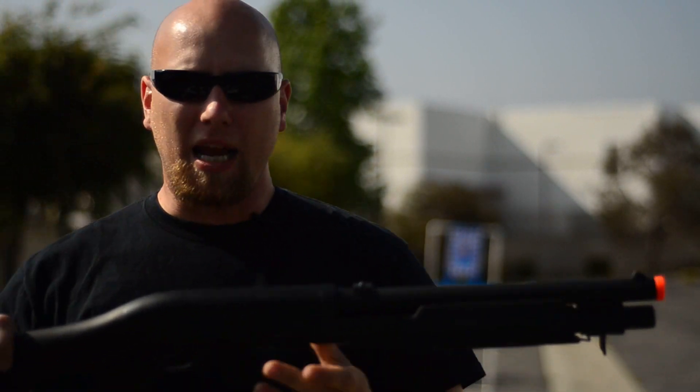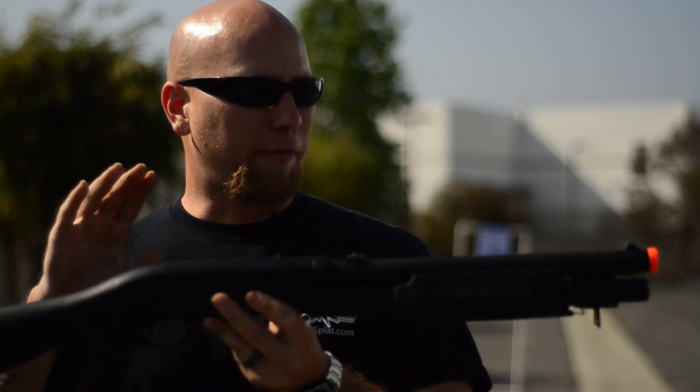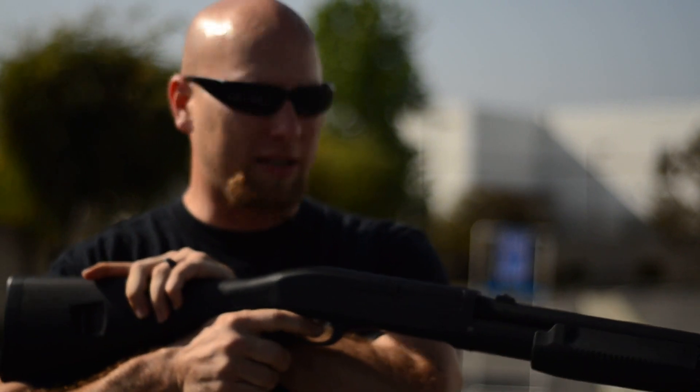Hey guys, today's Thor's pick of the day is the M56A Tri-Shot Shotgun. This is going to be great for good CQB games. It does have the shorter barrel, but you still have your fixed stock to get a good solid stance in there.